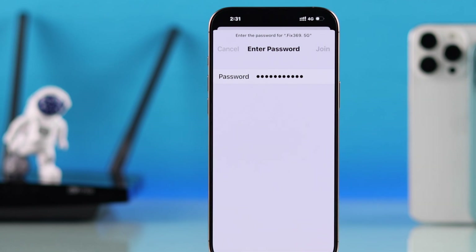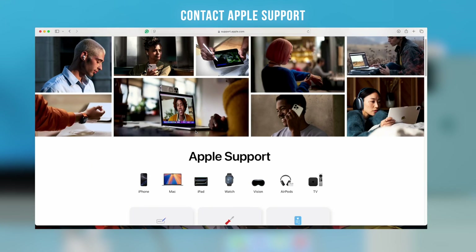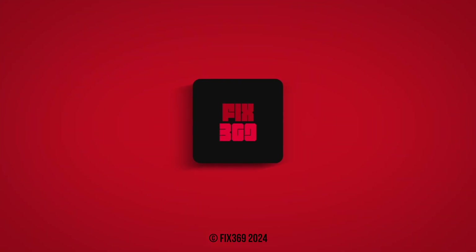If your iPhone is still unable to connect to Wi-Fi, this may be a hardware issue and in that case you'll need to contact Apple support. Let us know which step helped. If you found this useful, drop a like and subscribe for more.